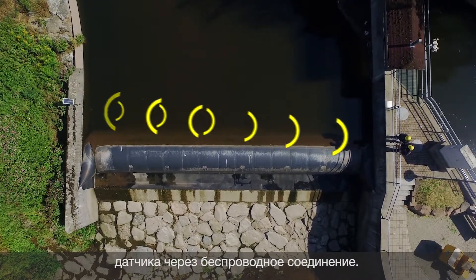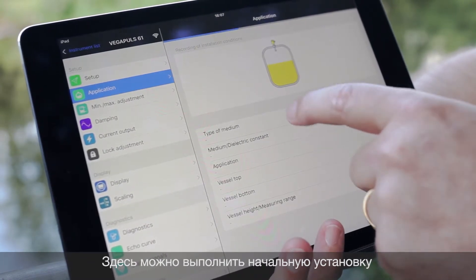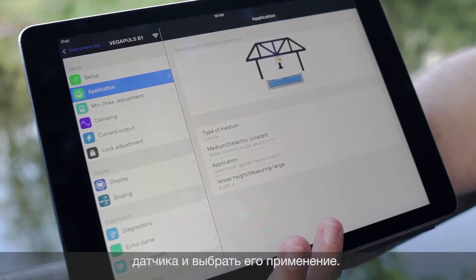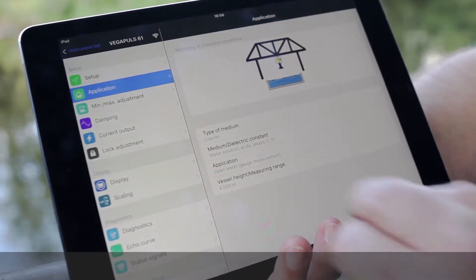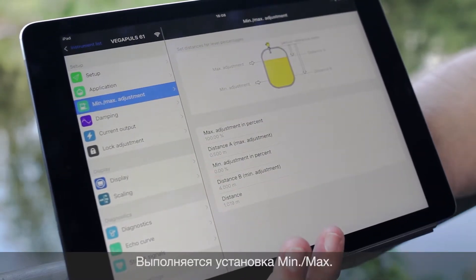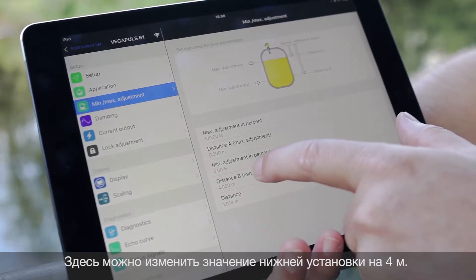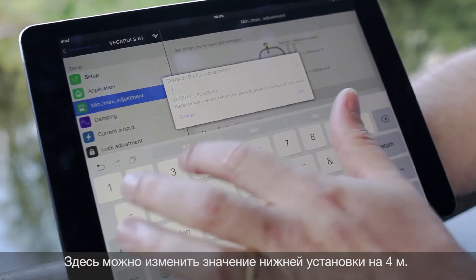We can go to the setup and choose the right application which is valid. We are measuring water. Now we want to change the min-max adjustment. I would like to show how to change the distance from 4 meters to 3 meters.